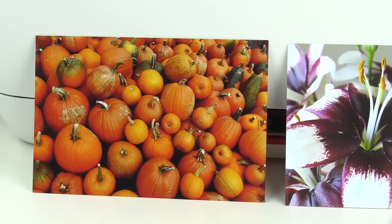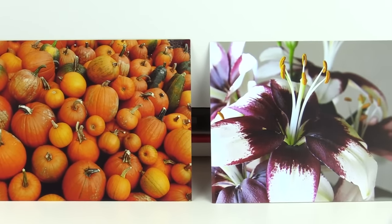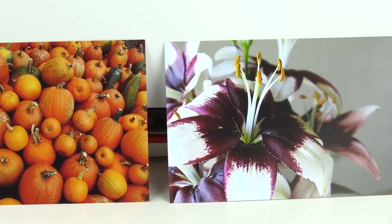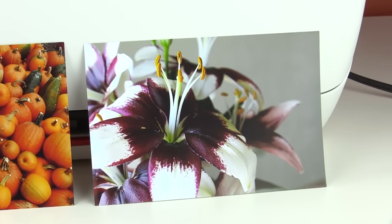This printer features borderless printing, so whenever your pictures print out, you don't have to trim anything — you can just put them in a frame or give them to somebody as is. As far as quality goes, I was actually pleasantly surprised with how well it did with pictures, because it's an all-in-one DeskJet that's just supposed to do everything generally. But there's a lot of detail, the colors are vibrant and accurate, and I think they turned out very nice.